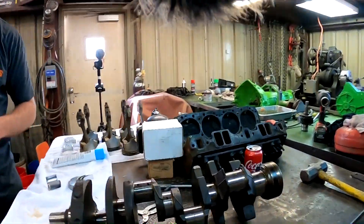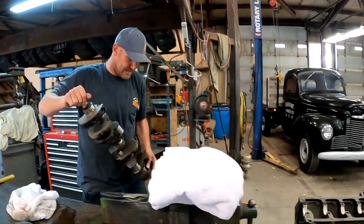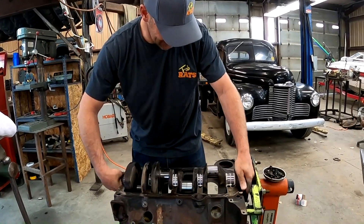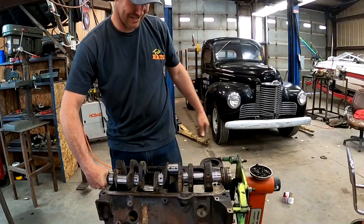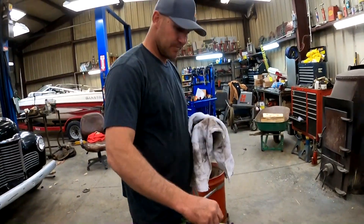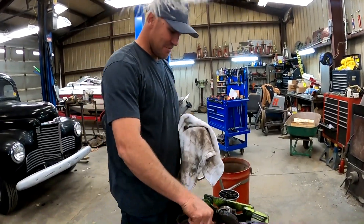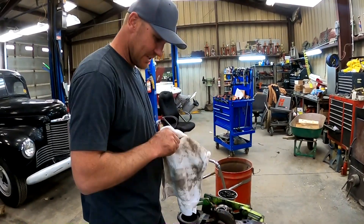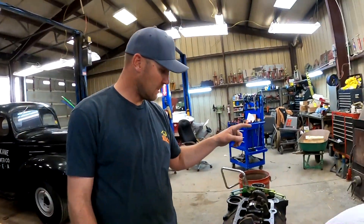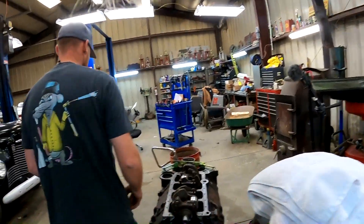Let's clean this pig up. We're about to do something we've never filmed in this shop on this show — using a torque wrench. We're going to torque all these mains down, and then we're going to pull probably a couple off and plastic gauge them real quick. I'll show you what that means.